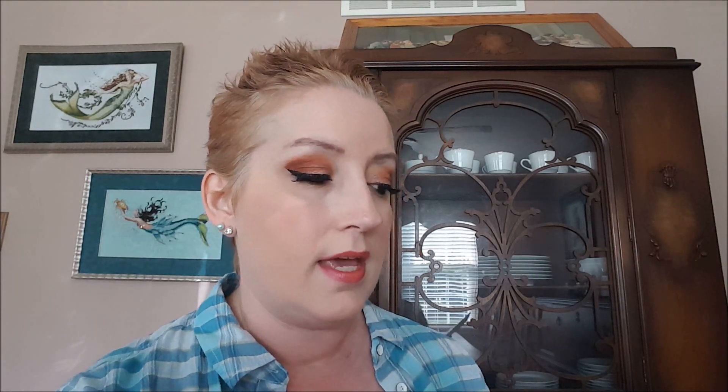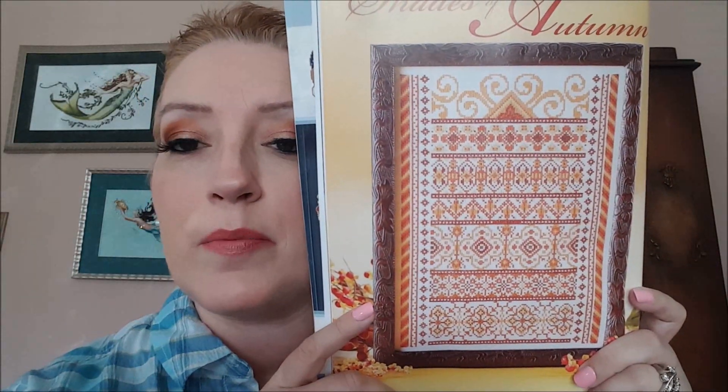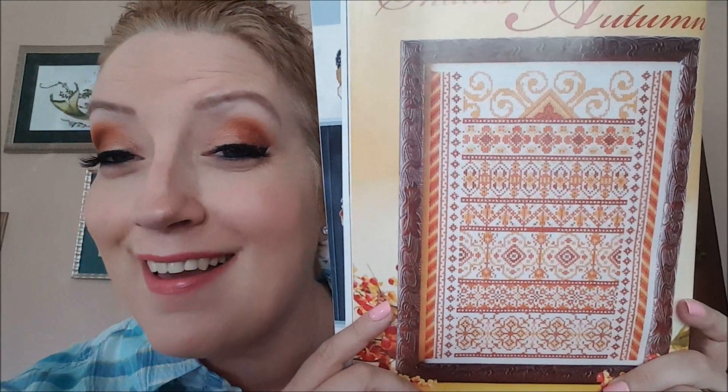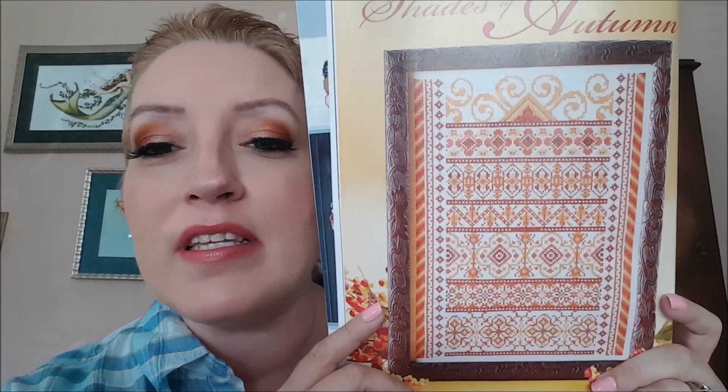Okay, here is my favorite piece in the whole magazine. It is called Shades of Autumn. This is the first pattern that shows up in the magazine and it is by Siba Designs. Wow, my eyeshadow actually matches that! I love this design. It calls for Karen Collection Swa Cristal — is that how you pronounce that? — but it has DMC alternatives listed. I have the DMC so I pulled the DMC.